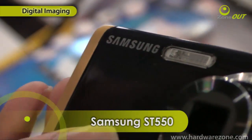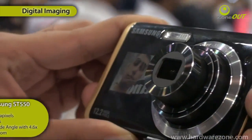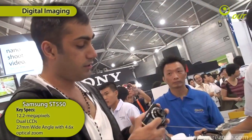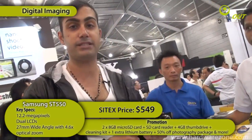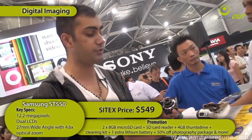This is the Samsung SD550, retailing for $519. Now the special feature about this is that it's got a dual LCD screen, which means all camera fans out there can actually view yourself before snapping a picture. At the back you have a full touchscreen LCD panel and it's 12.2 megapixels with 4.6x optical zoom and a 27mm wide-angle lens. This is brought to you by Samsung.